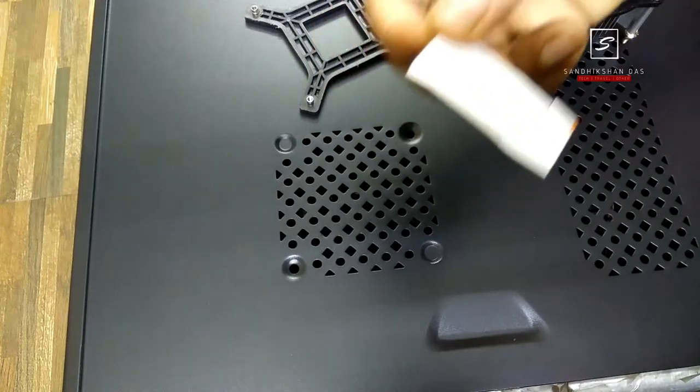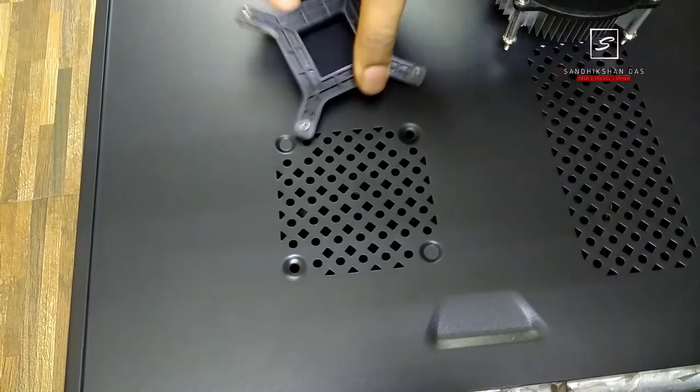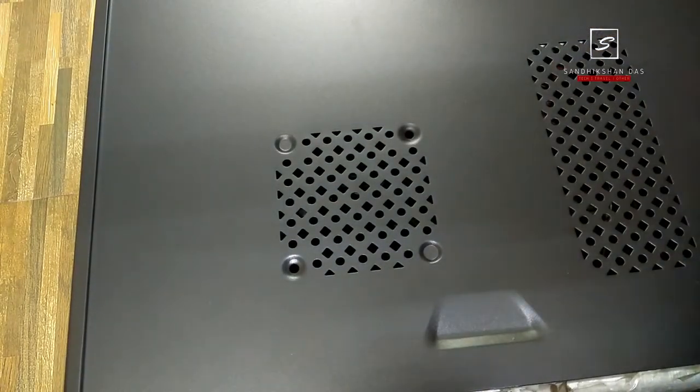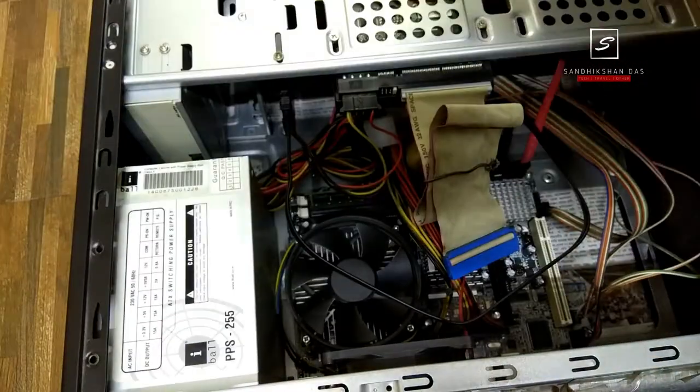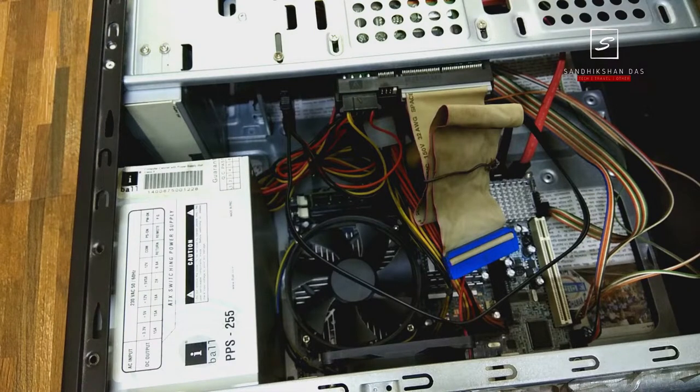Heatsink paste works as an insulator to transfer the extreme heat generated in CPU cores to the metal portion of the cooler fan to absorb it and keep the CPU cool. The fan also blows air to make the metal portion as well as the CPU cooler, as per the thermodynamic rule.